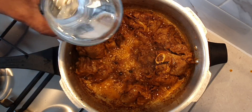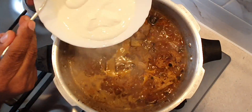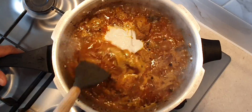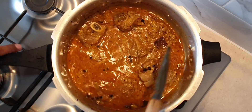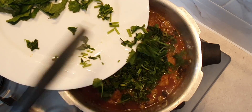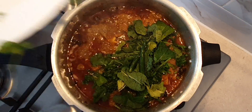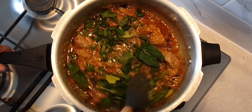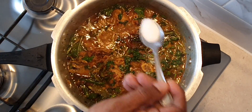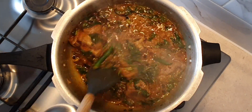The meat has now released a lot of water. At this stage, add a large glass of water and half a cup of yogurt. Also add in half a bunch of chopped coriander, a handful of chopped mint leaves, and 2 slit green chillies. Add half a teaspoon of garam masala powder and 1 teaspoon of salt.